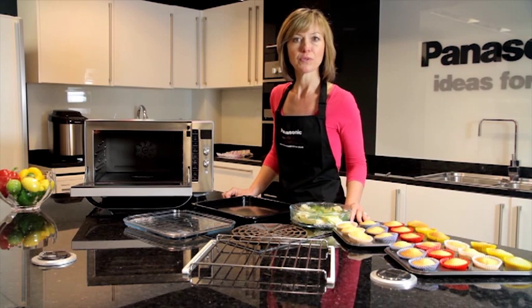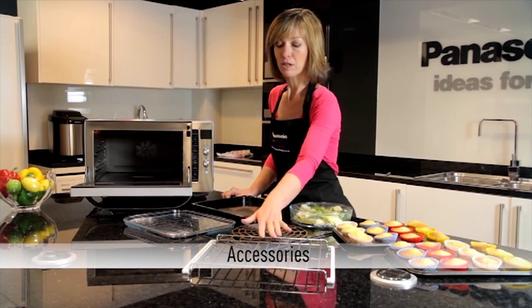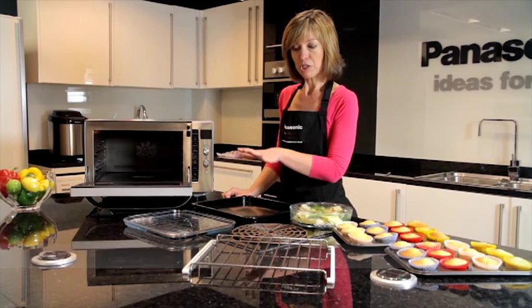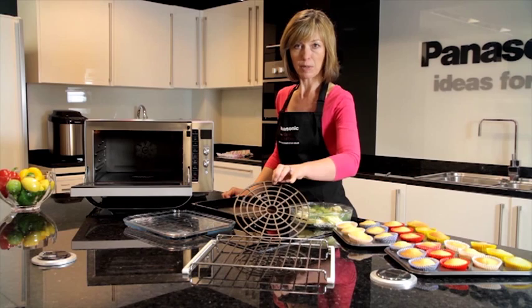Your Panasonic combination oven will come with various accessories. This particular model has got four pieces of accessory. They range from shelves to pirate trays and this anti-spark ring.